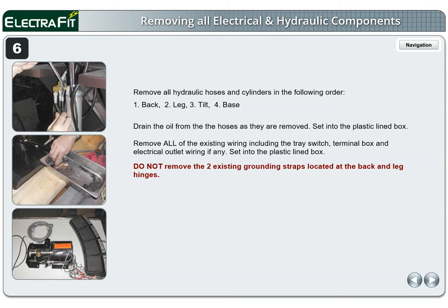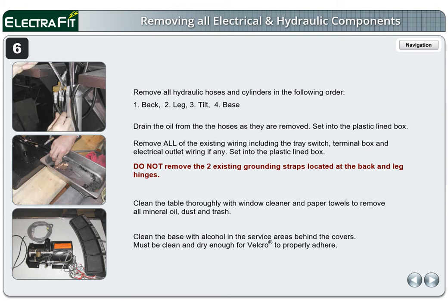Do not remove the two existing grounding straps located at the back and leg hinges. Clean the table thoroughly with window cleaner and paper towels to remove all mineral oil, dust, and trash. Clean the base with alcohol in the service areas behind the covers. Must be clean and dry enough for Velcro to properly adhere.